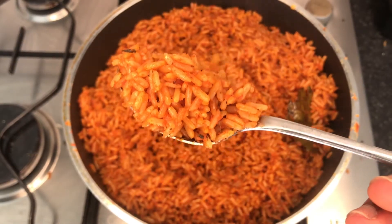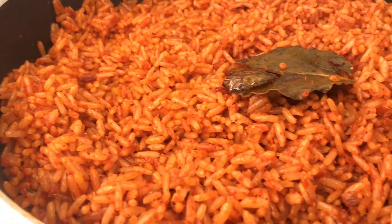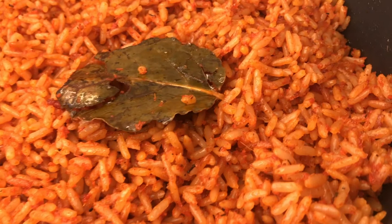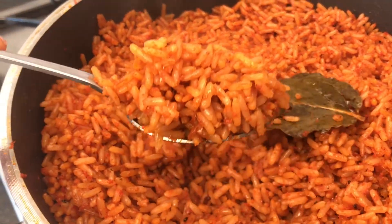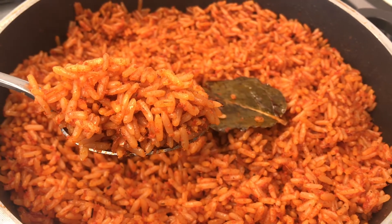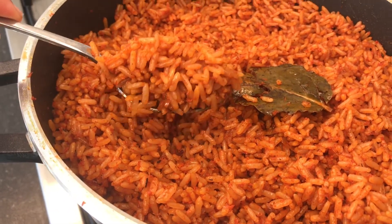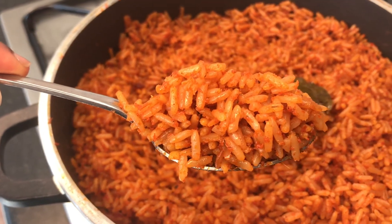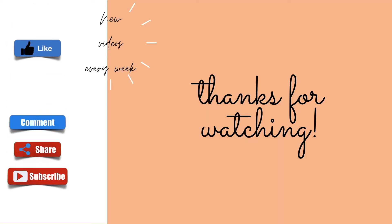Here it is, all done, and it was really, really delicious — I think your eyes can tell you that yourself. One thing I want to mention: if you find that your jollof rice isn't as soft as you'd like, just add a splash of water at the very end and let it steam a bit longer — it will be absolutely fine. Thank you so much for watching, I really hope you enjoyed it and learned a little. Have a good day, bye!